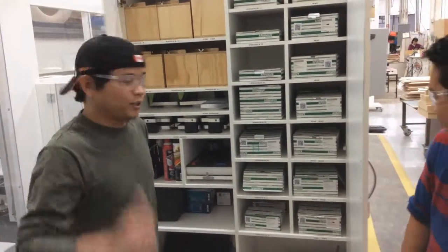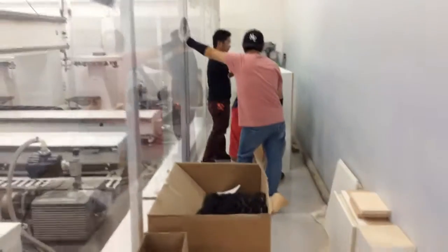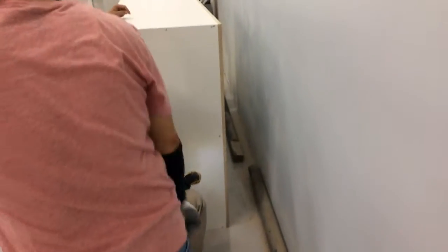Thank you. Did you guys have fun building the cabinet? Yeah, because we are working at the core, so we built the cabinet. How long have you guys been building it? We had about two months. Two months? Yeah, two months more.